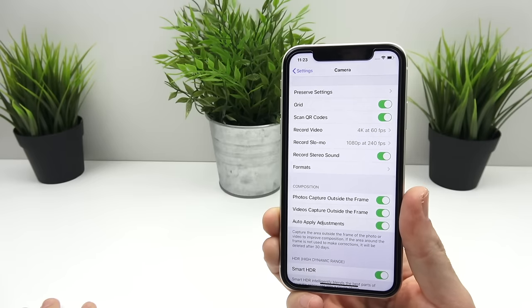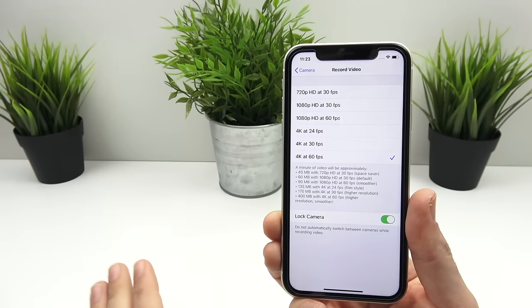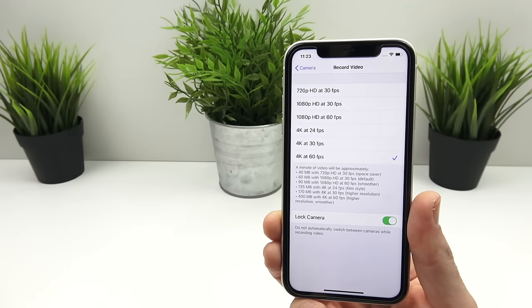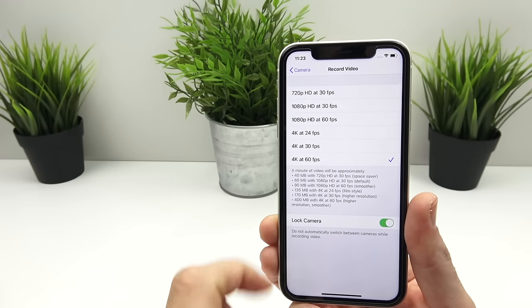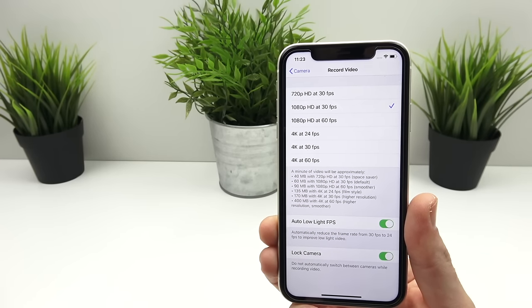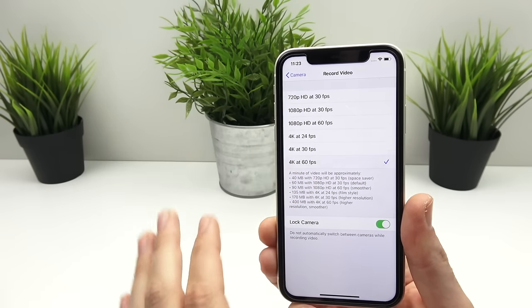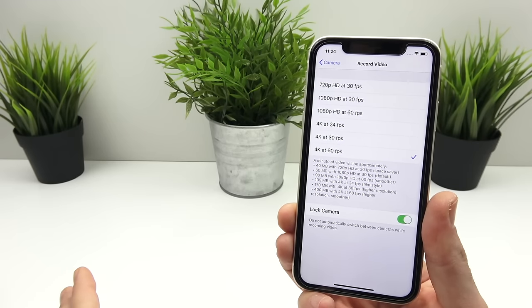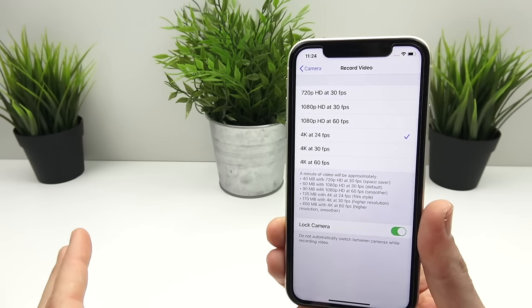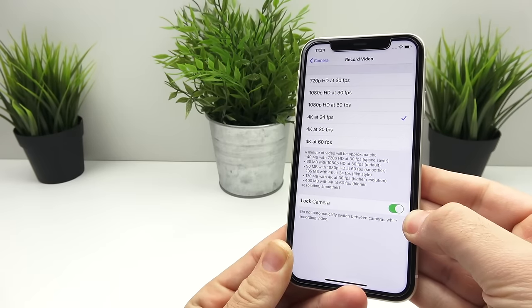For record video settings, I like to keep things in 4K 60 every time I record because I want the best quality out of this phone. If you're trying to save the most space and have decent video, stick to 1080p 30. For high quality video go to 4K 30. For a super smooth feel, stick between 1080 60 and 4K 60. If you're looking for a cinematic feel, go to 4K at 24 — that's the kind of look they use for cinematic slow movie-like footage.